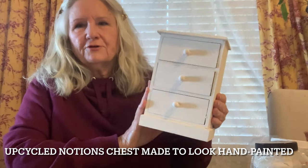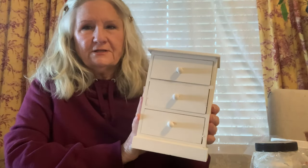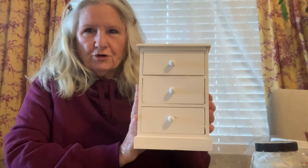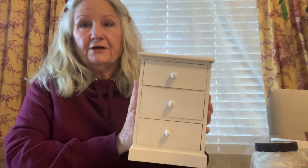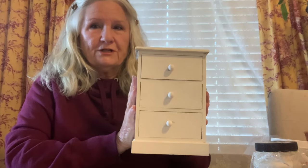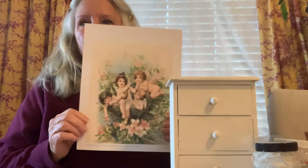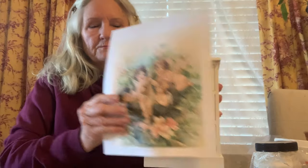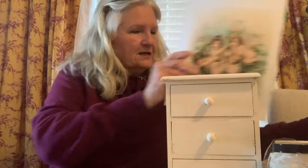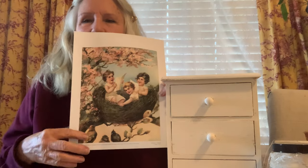I got this little chest for notions at Joann's and I thought it would be cute if I did some fancy decoupage work on it and showed you on a smaller scale how fun and easy it can be. I think it's good to start with something smaller and then graduate to something bigger. I printed out a couple of prints from the Graphics Fairy. I'm going to put this on the front of it, and then I have a second print with some flowers and birds to put around the sides.